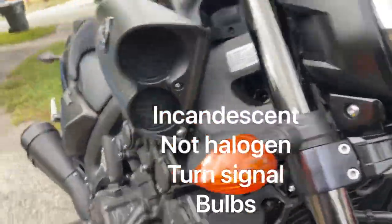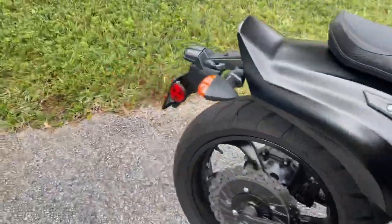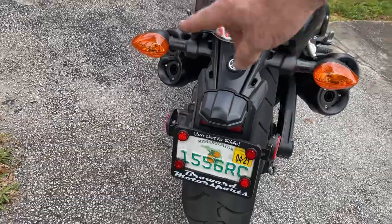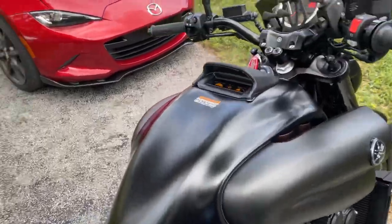The rest of the bulbs I believe are also halogen. I think the rear is LED though - let's check. Yeah, the tail light is LED but the turn signals are standard bulbs.